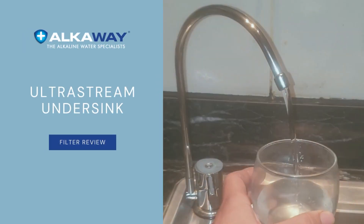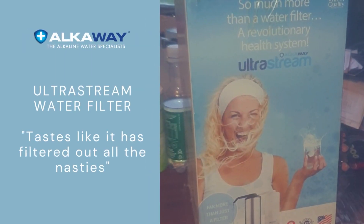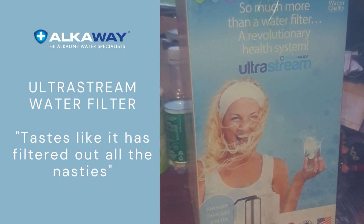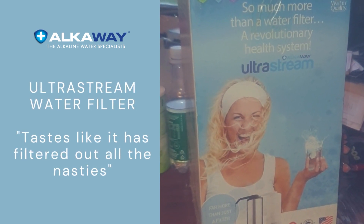I highly recommend this product. Hi, I'm Adam and I'm from Hamilton, New Zealand. I'd like to introduce you to the UltraStream water filtration system.